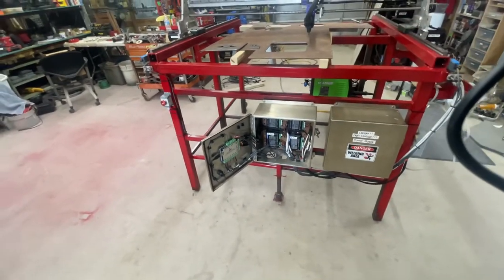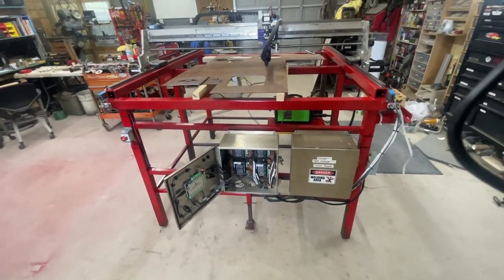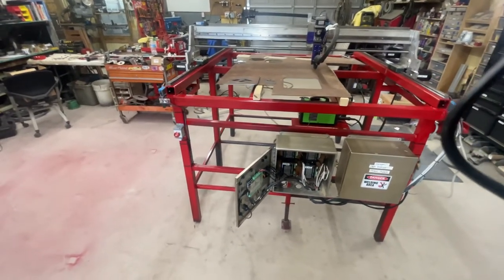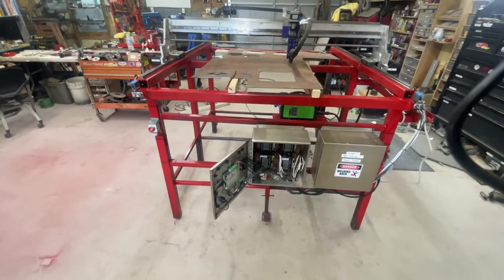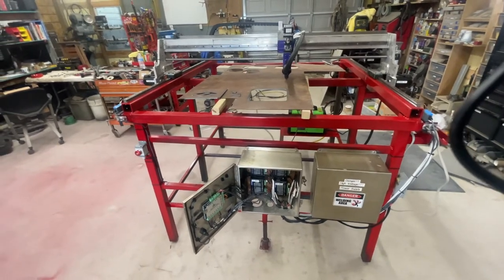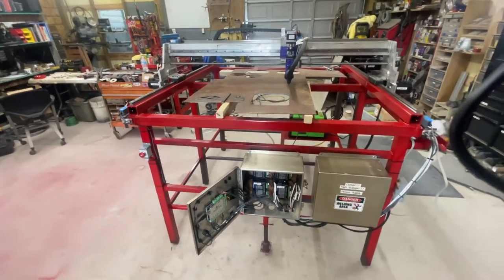I bought the MyPlasm controller directly from them and received it in three or four days — pretty quick, I was impressed. First impressions: it's pretty simple. If you want to build a plasma CNC table, it eliminates all the complexity of CNC mills, lathes, and routers. The MyPlasm is designed specifically for a CNC plasma table, and for somebody like me who knows absolutely nothing about CNC, I was able to fumble my way through it.